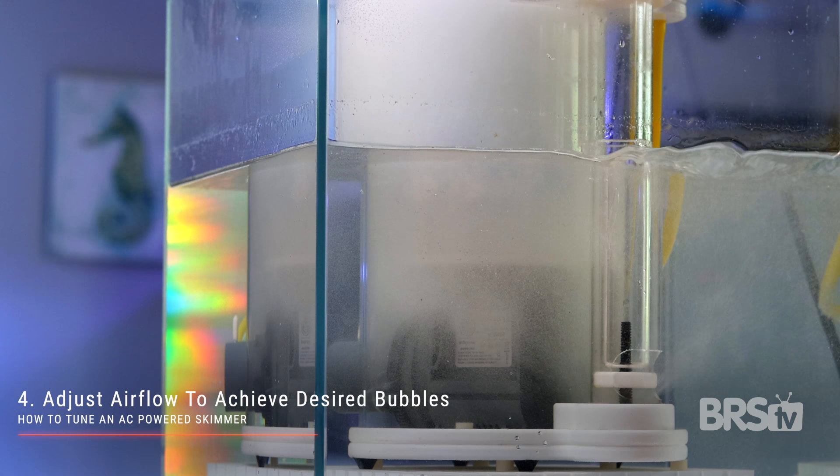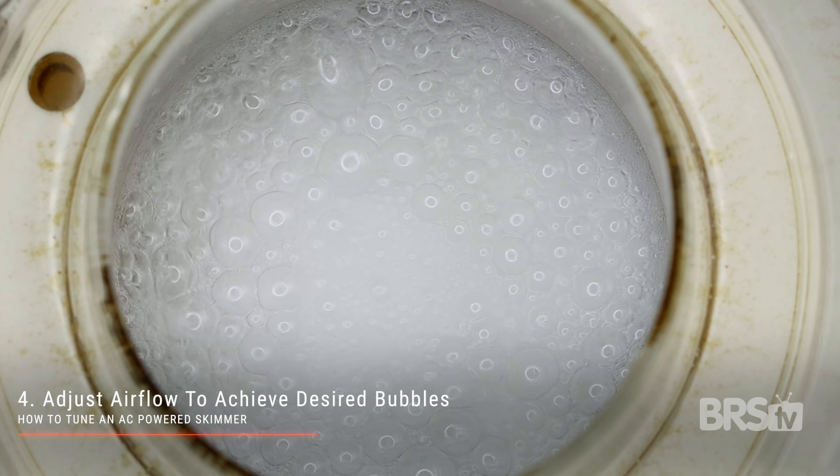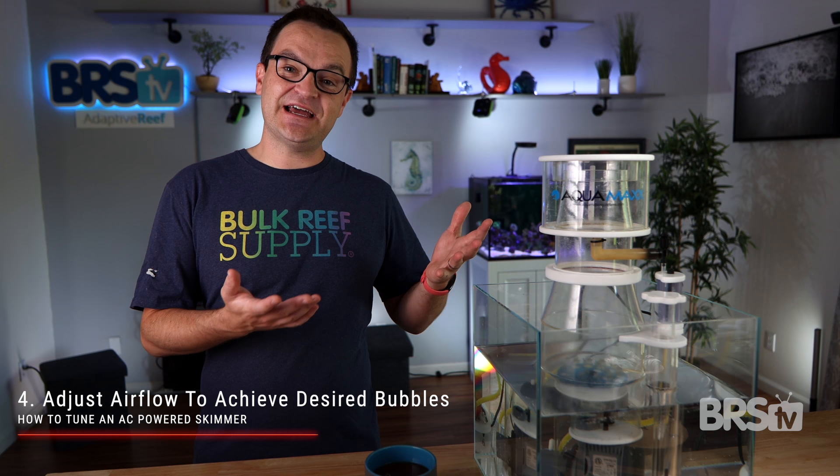Micro bubbles will end up clouding your water. If your AC skimmer will only produce a wet skim no matter what you do, and it constantly overflows into the collection cup, that is a sure sign that your protein skimmer is too big. That has a really easy fix — it's just time to buy a smaller skimmer.